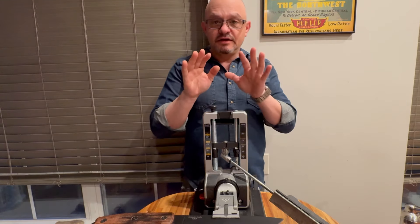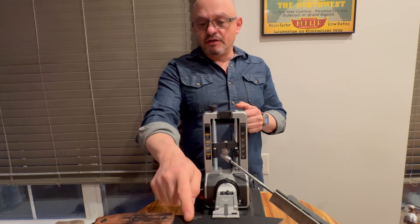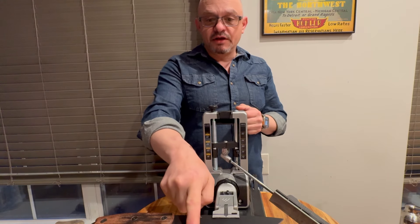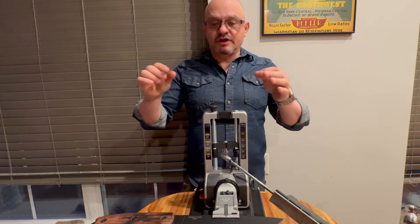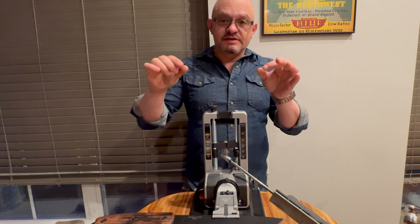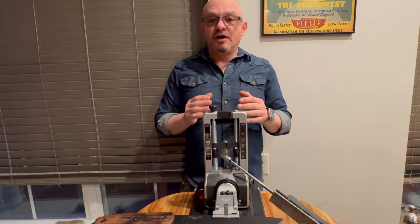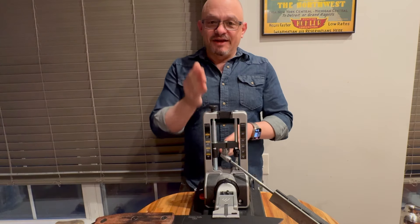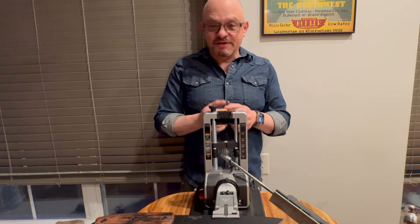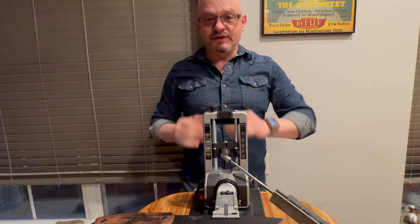If that plane deviates in angle from the primary bevel, it doesn't matter — it will just constitute your edge being slightly wider toward the ends and slightly narrower in the middle. But the symmetry will be there, and that's what is important. The fact that your apex doesn't wobble — that consistency — is key.